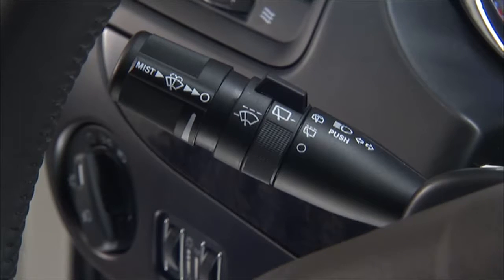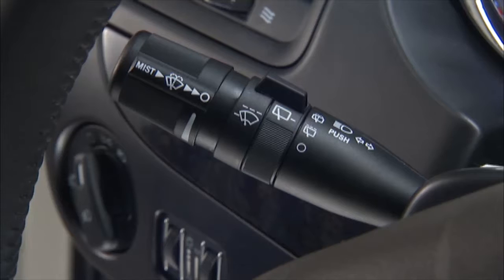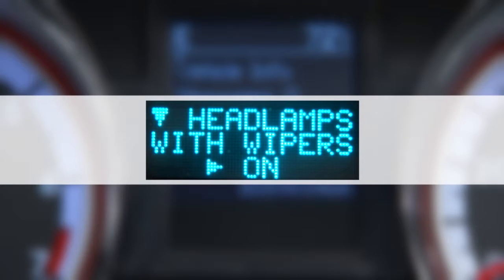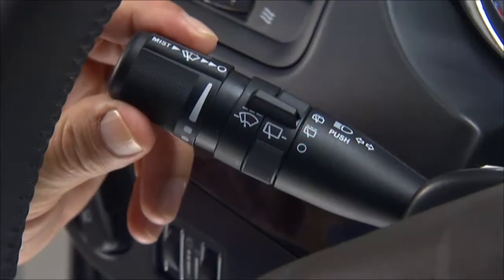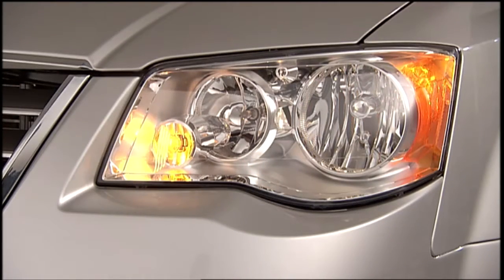To use the washer, push the multifunction lever inward completely and hold it for as long as washer spray is desired. If your vehicle is equipped with auto headlights, your lights will come on when you activate your windshield wipers. The headlights will turn off when the wipers are turned off if they were turned on by this feature.